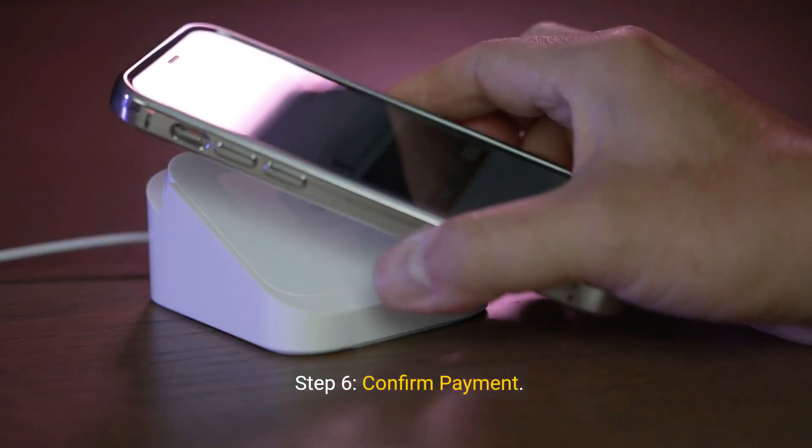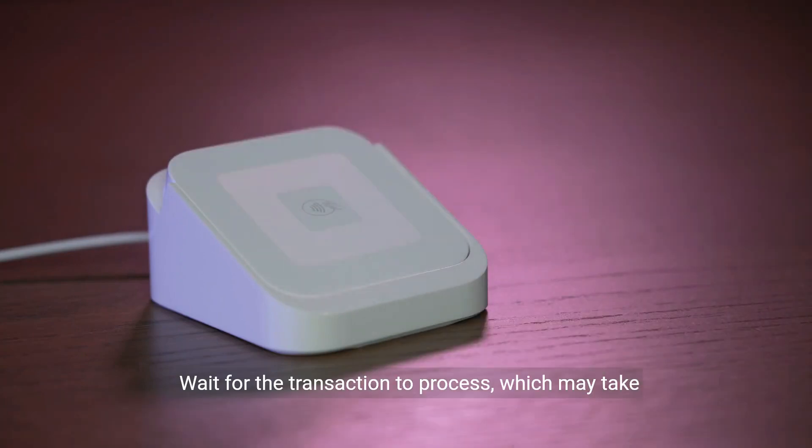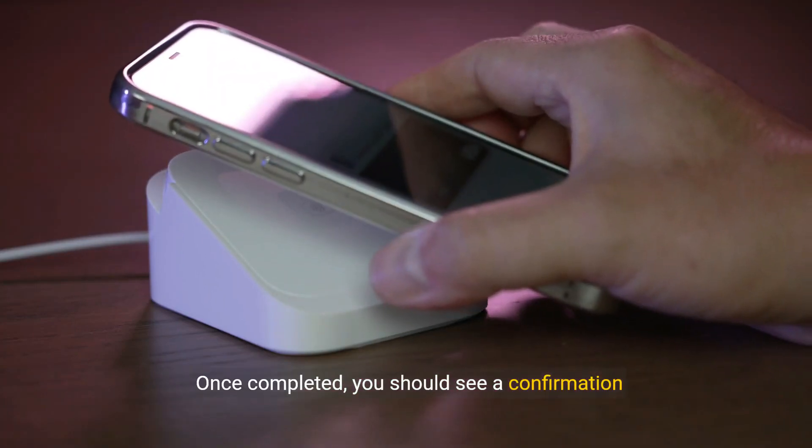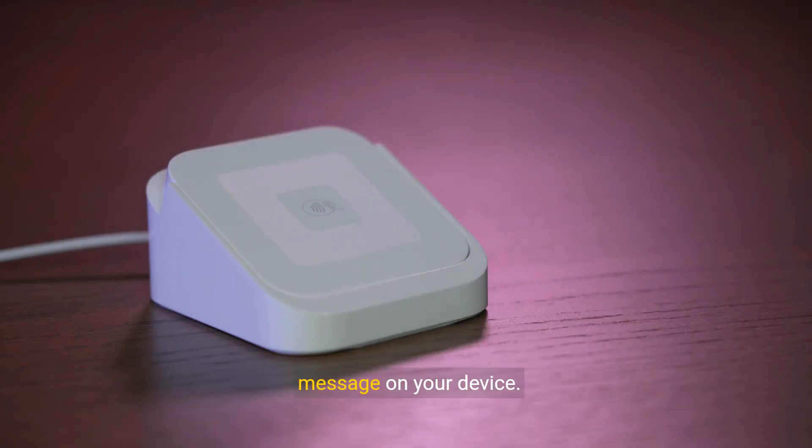Step 6: Confirm Payment. Wait for the transaction to process, which may take a few moments. Once completed, you should see a confirmation message on your device.